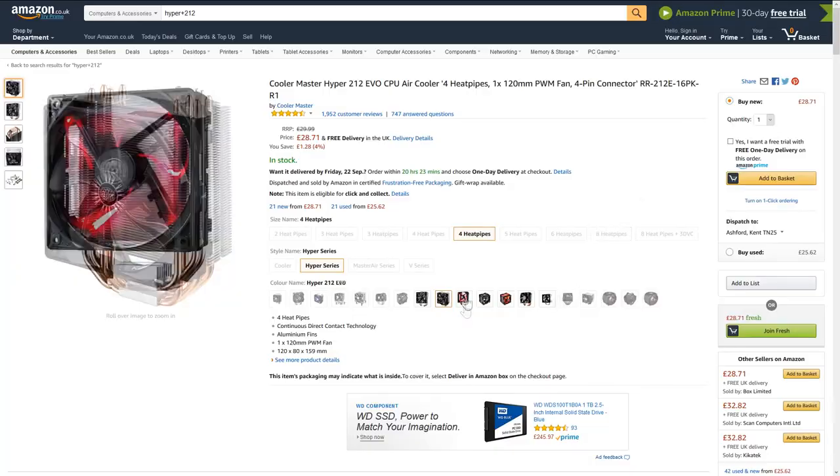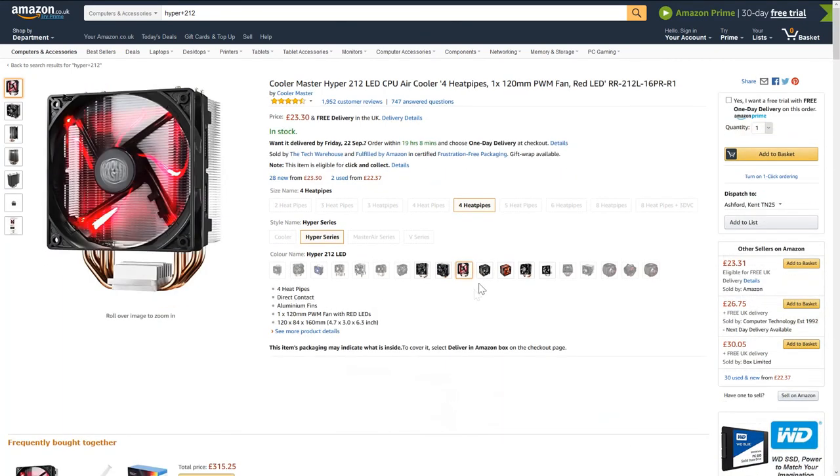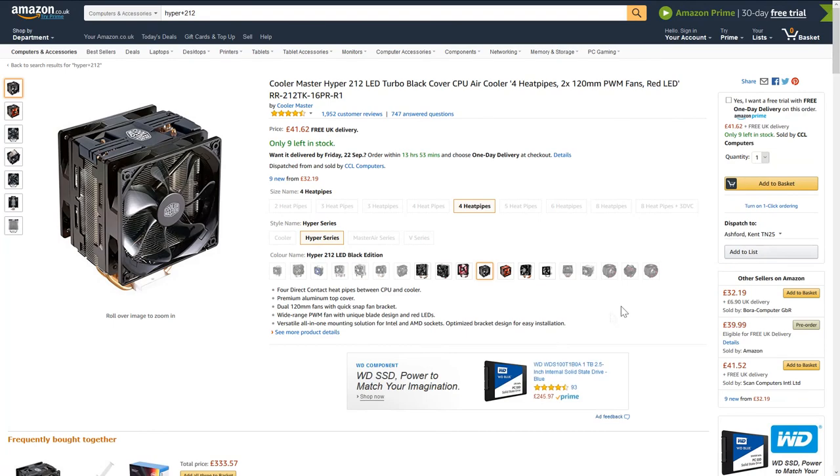As far as cheap upgrades I'd recommend: look at adding a 1TB hard drive for about £40, or £28 used. Another 8GB of RAM would cost another £22.50. I'd also look at adding a better CPU cooler, which would really help the overclocking and keep the system cooler under load and quieter. Anything from Cooler Master around the £30 price point would be a major improvement — like the Hyper 212 EVO or LED. But this would push your budget over £300, so it can easily be added later.